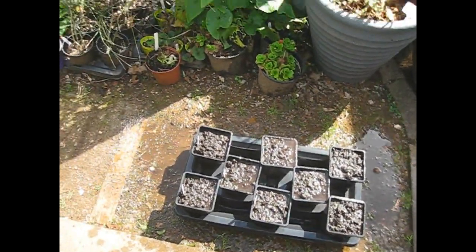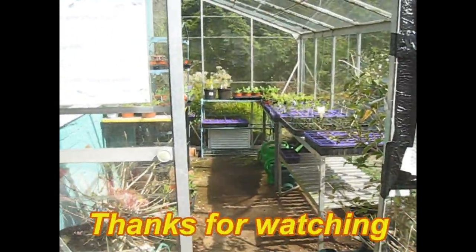And now we're going to pop those into the greenhouse along with all the other babies and see how we get on.